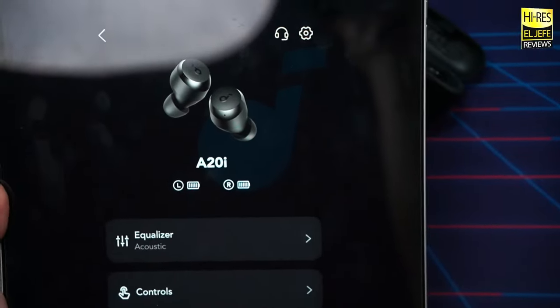The mids are further back in the mix than I personally like with the factory EQ — almost sounding muffled right out of the box. I use the acoustic or piano EQ to bring out the vocals. With acoustic, the mids move forward for a much more balanced sound. The piano EQ gives more clarity with a noticeable bump in treble and reduction in bass, though it may be too bright for some listeners.